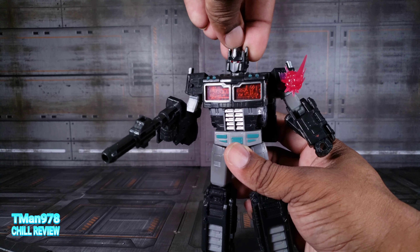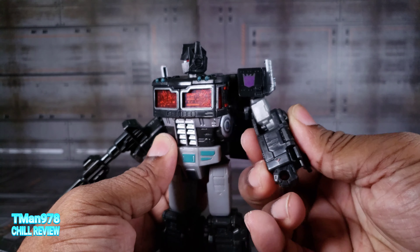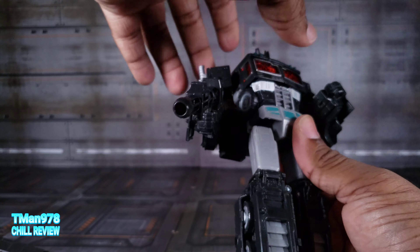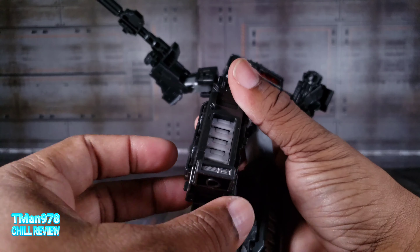It looks good, really poseable. The neck is on a ball joint — can look down-ish, upward, tilt side to side, and rotate. The shoulders have a backwards butterfly and can rotate and go out to the side with a panel opening. Bicep rotates, elbow bends slightly more than 90 degrees, wrist rotates, waist rotates. Legs go out to the side all the way, come forward only a little — there's no crotch panel so it stops. You have a swivel at the hip, a swivel above the knee, the knee bends more than 90 degrees, and you have ankle pivot.